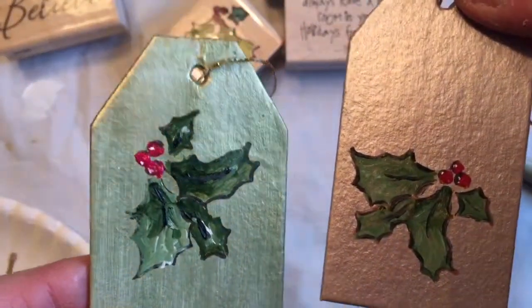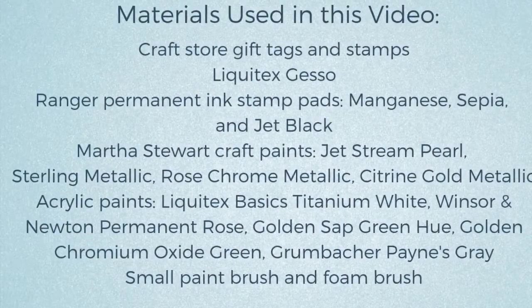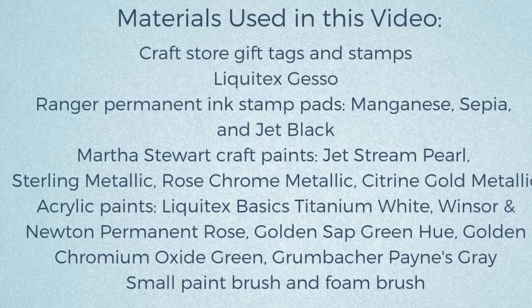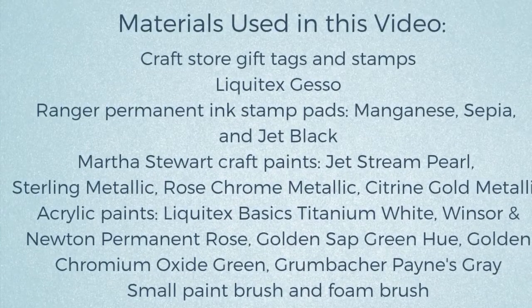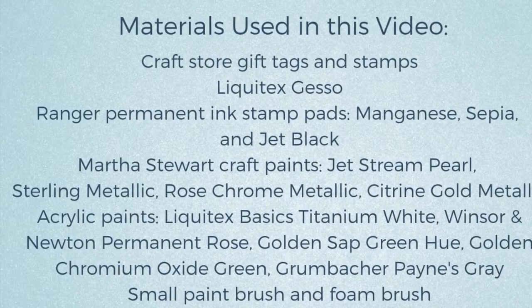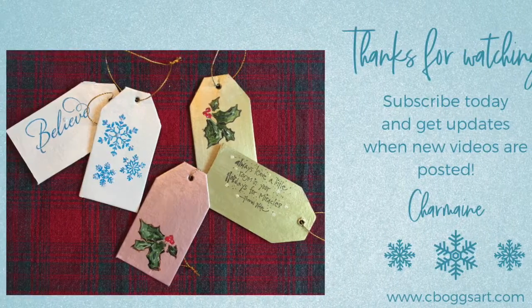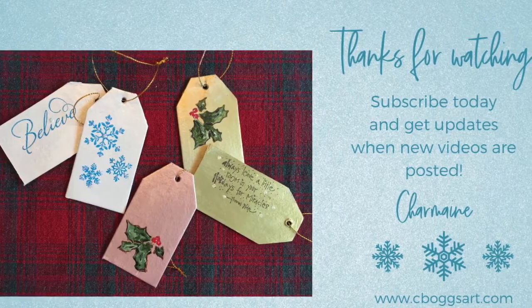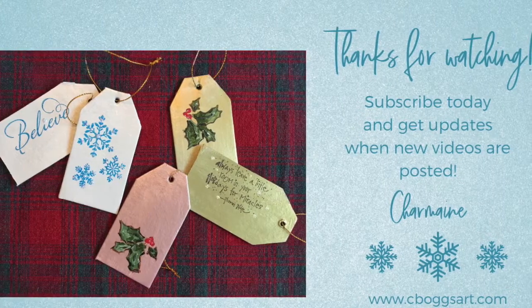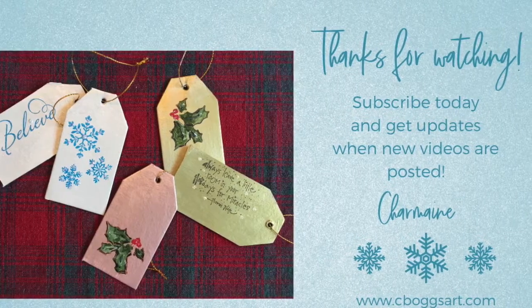Here's a list of the materials I used in making this video, but it isn't necessary for you to use exactly those brands or exactly those colors. If you already have some craft paints at home or are going to the craft store, see what's available, see what you like, and put it together to make the tags truly your own. Thanks for watching - this is one of the first videos on my new YouTube channel. Subscribe today and get updates because I have a lot of new videos planned for 2019. Happy holidays and happy crafting!